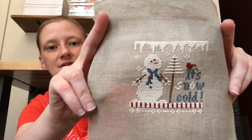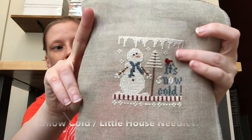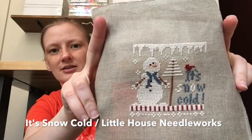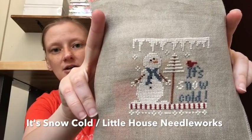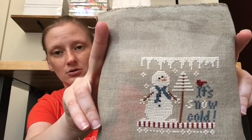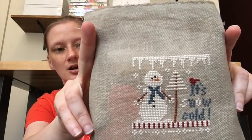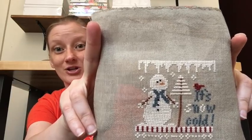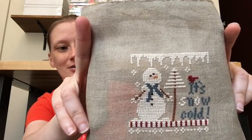We have Little House Needleworks' It's Snow Cold. It calls for a snowflake up top but I was going to find a charm because I didn't like the charted snowflake. This was a ton of white stitched on Weeks linen, which was not super fun — I would not stitch on Weeks linen before thoroughly checking the count again. But it looks cute.